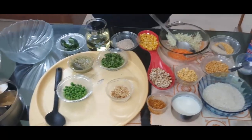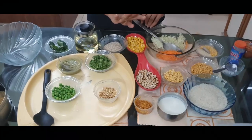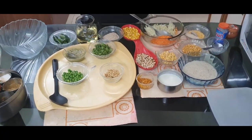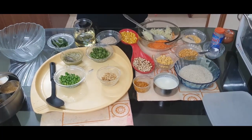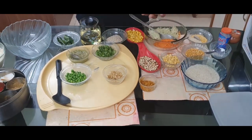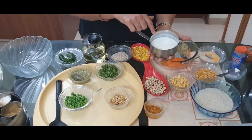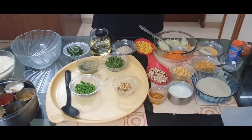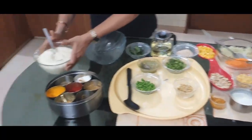So what do we have to do? Soak all the ingredients — the rice and dal mixture — in water for at least four hours. Then remove the water and make it into a coarse paste, not very fine. While making the paste, add two tablespoons of curd because we want it to ferment. Then mix everything into the coarse paste.